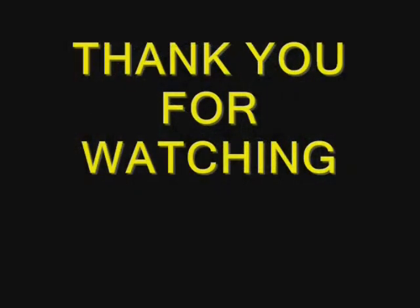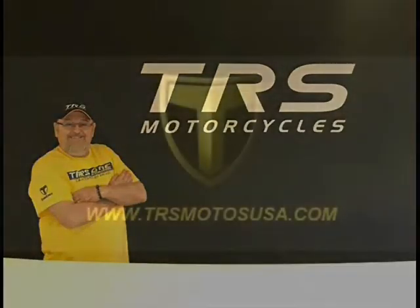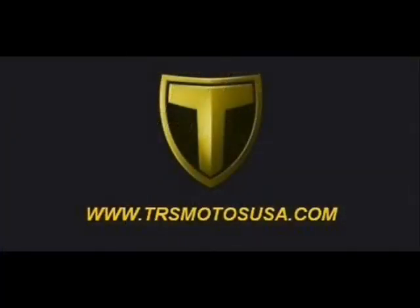Thank you for watching my video. Best regards in sport, Jim Snell in the United States of America.